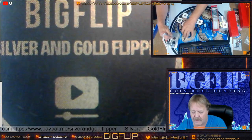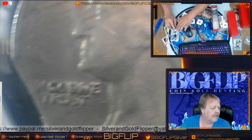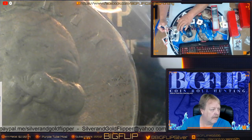So let's see how we can determine whether these are true clip planchets. Here's a George Washington quarter, and if you look exactly 180 degrees over there, there's that little bit of distortion right there.